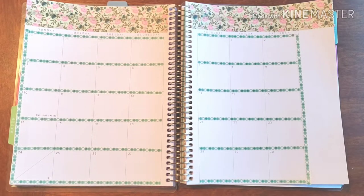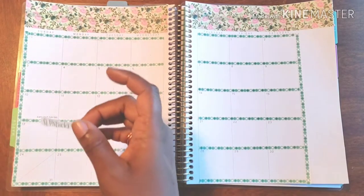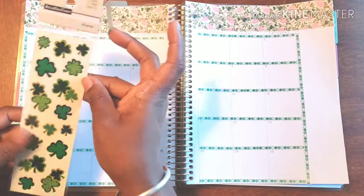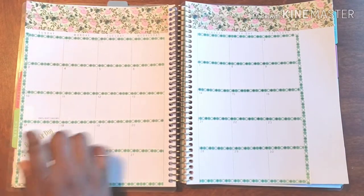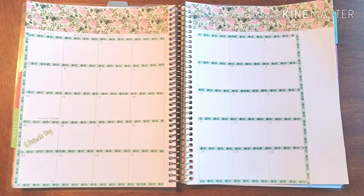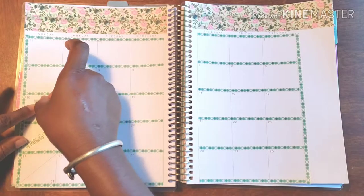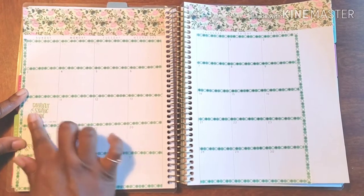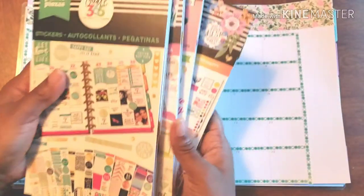All right, let's get these stickers down. We got a little Saint Patty's Day going on here. Maybe I should put these down first — no, let's do it. Ain't nothing to wait but to do it! And a little Daylight Savings Time — bam! All right, we are done with that.